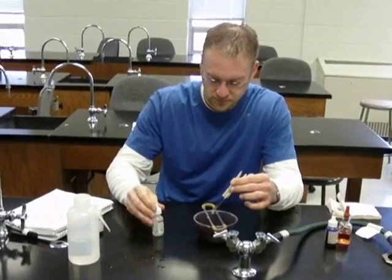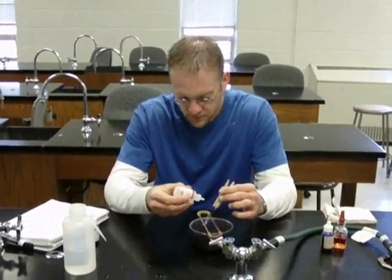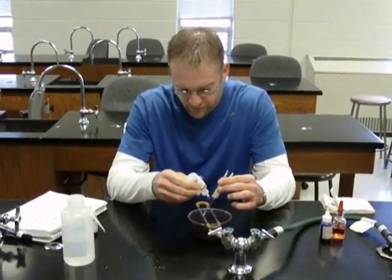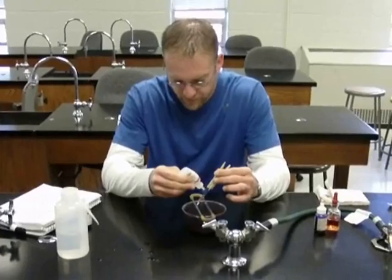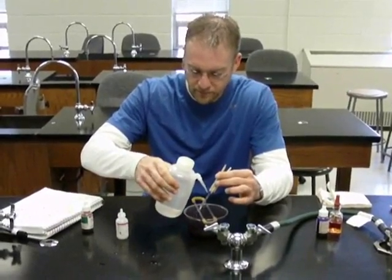Now he's going to add the alcohol solution to decolorize any Gram-negative bacteria on the slide. He doesn't want to decolorize it too much. Rinse with distilled water.